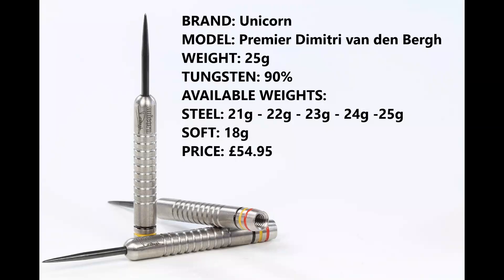Hello, darts knots, welcome to Darts Review Channel. In this video I'm reviewing a set of darts sent to me from Unicorn. These are the Unicorn Premier Dimitri Vandenberg darts. The Premier range is to celebrate the Premier League players that Unicorn have. They come in this nice new packaging and are also available in five weights.